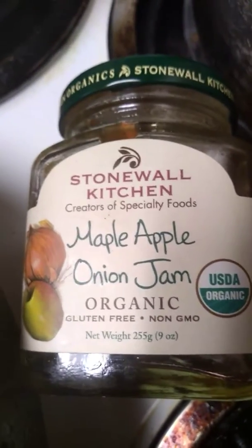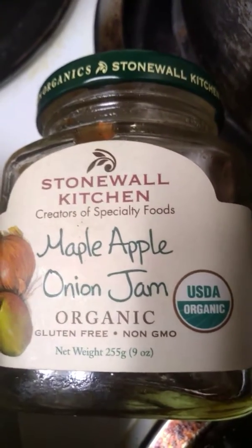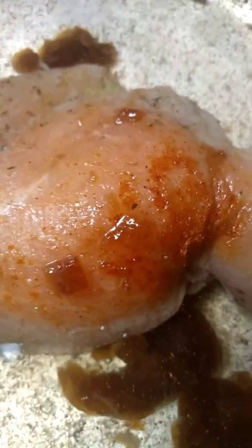Hi, this is the Songbird Cooking again. Right now I have this maple apple onion jam — organic, gluten-free, and non-GMO — and it's gonna go into this pan. I've already put some in, as you can see. I'm gonna use this chicken breast that my son gave me. I'm gonna boil it until it turns into broth; that'll break down. It's like a jam, as it says, which I'm sure you can use for crackers or whatever.